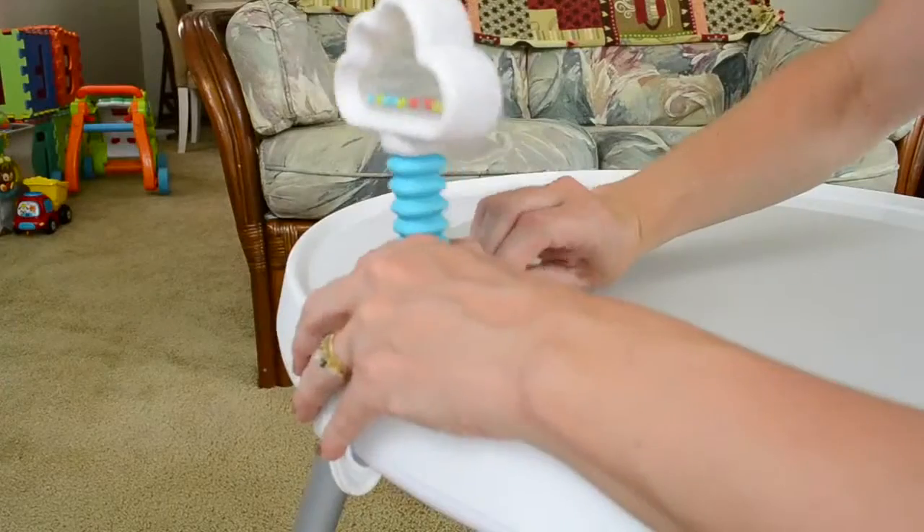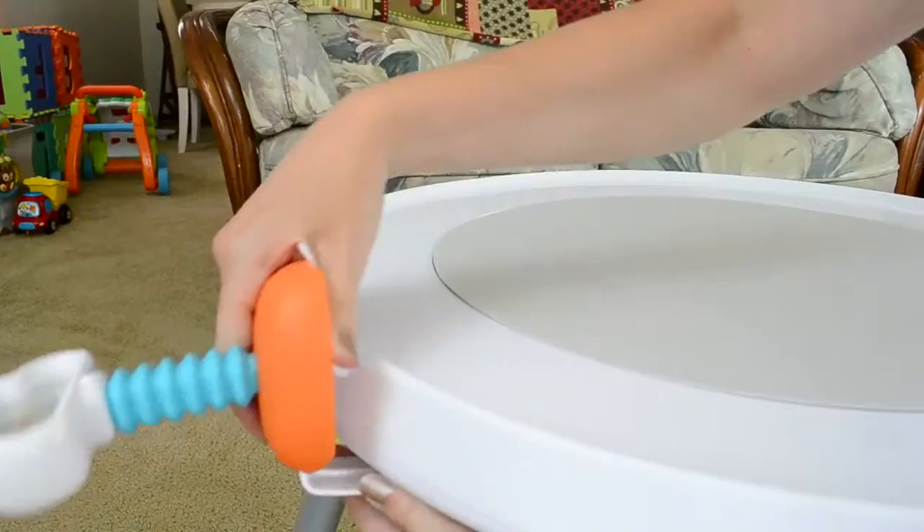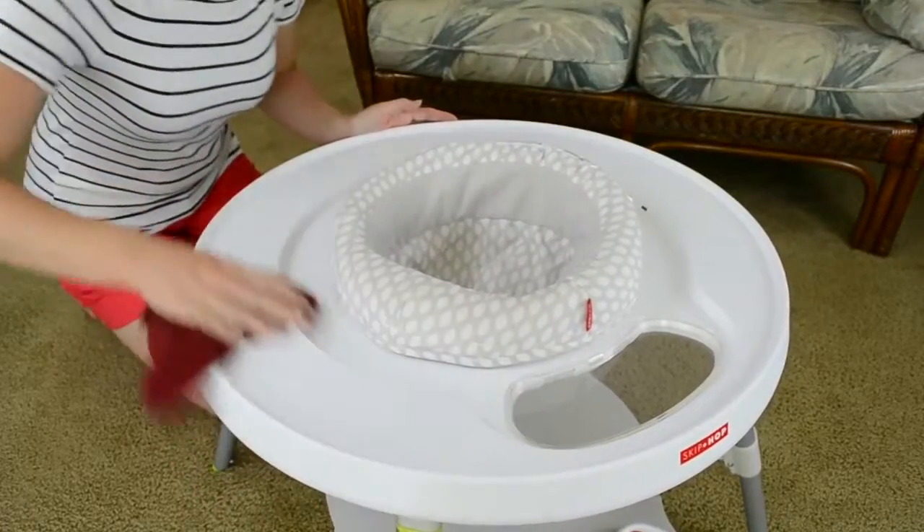Some things I really love about this activity center: first off, how easy it is to clean. All you have to do is pop out that center seat and it can go right in the washer. And since the toys are all detachable, it makes it so easy to wipe down the surface. Other activity centers I've seen don't have this ability, and it makes cleaning a cinch.